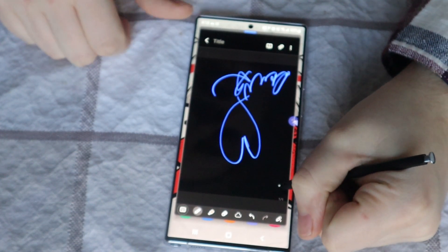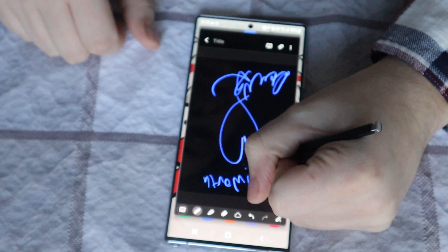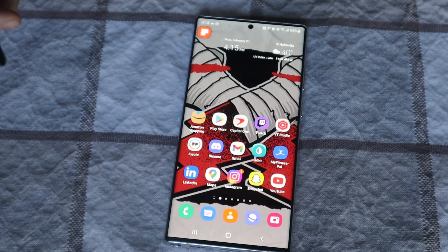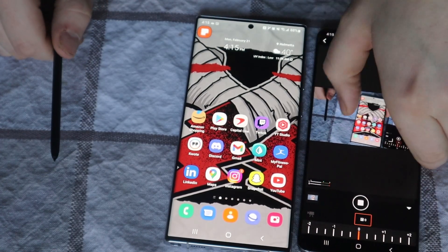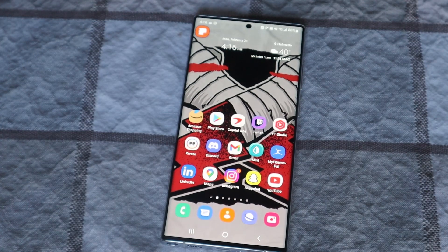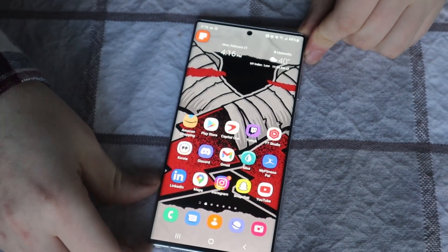Is the phone worth getting? After showing off all these features, there are a lot of different things to take into consideration when picking up a new phone. In comparison, I want to put it next to my old S20 Plus — you can see the screen's a little bit bigger. The S20 Plus is running the Canon Camera app, which is how I'm recording this. I definitely think this phone hosts a lot of different features that many people are going to love, especially with the integrated S-Pen that charges through the phone and clicks in.